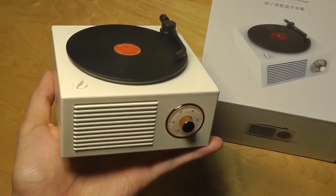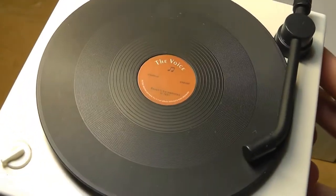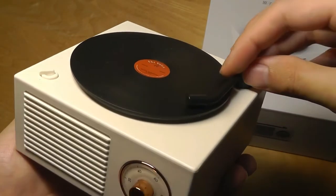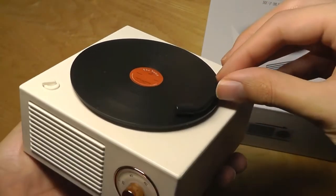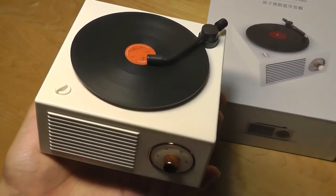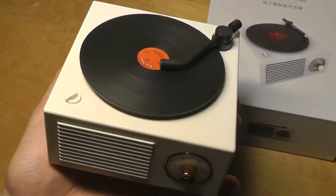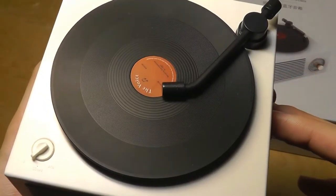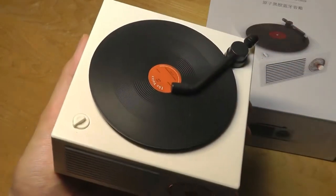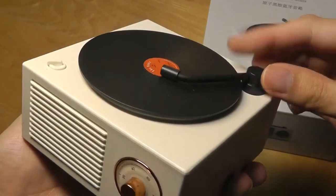Taking a closer look at the design, this thing is super cute and really does try to resemble a vinyl record, and the detailing on the disc even looks pretty realistic. The arm here is actually the power switch — you rotate it to turn it off, and if you pop it inwards it will turn on and start cycling through the different modes, and the disc starts to spin when music is being played back. When nothing is playing, the disc will also stop spinning, which is a very good attention to detail.